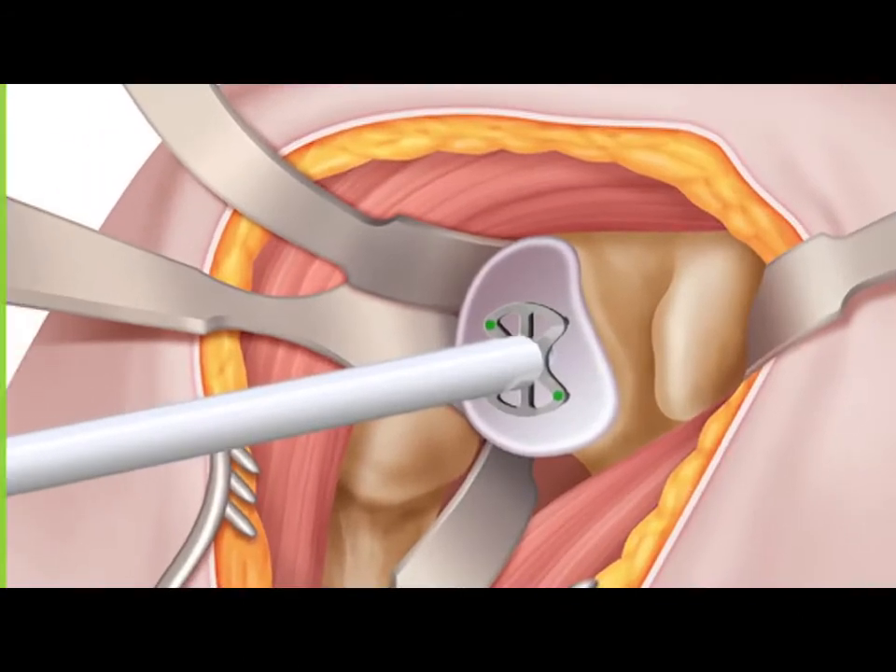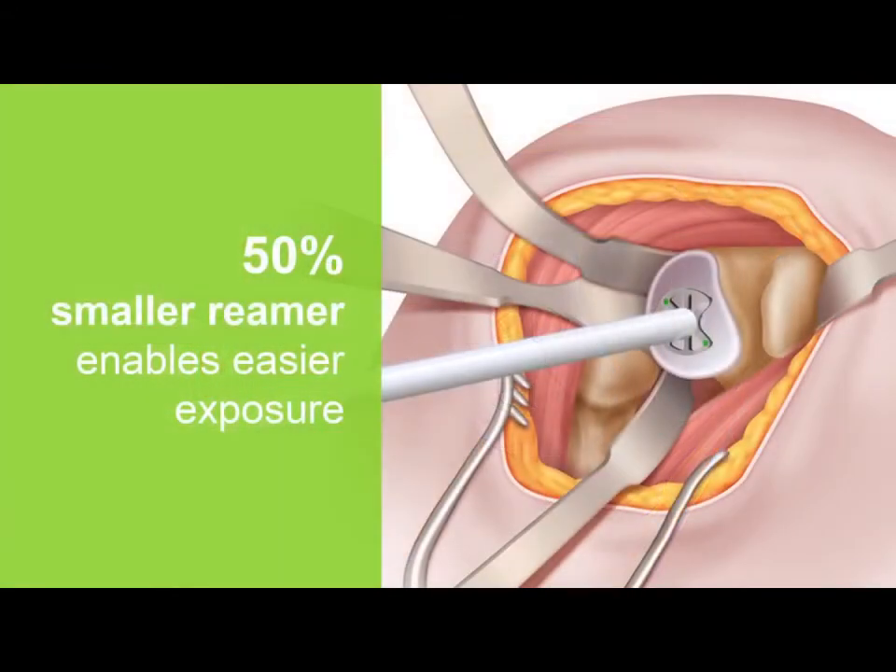A key objective for this project was to improve the efficiency and reproducibility of the glenoid preparation and implantation. The size and bulk of the glenoid reamer was reduced to allow for easier access to the glenoid when compared to traditional instrumentation, which may increase surgical efficiencies.